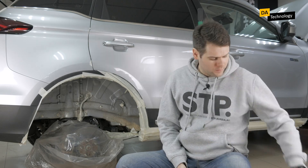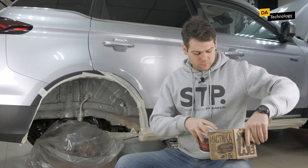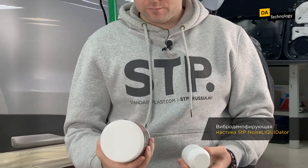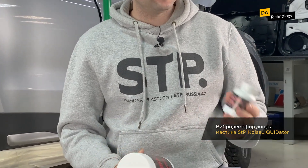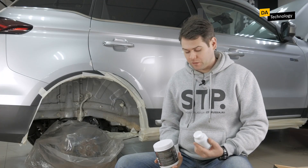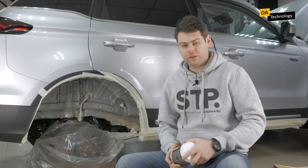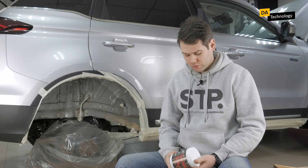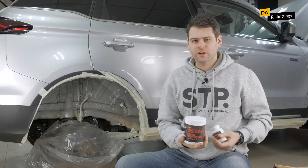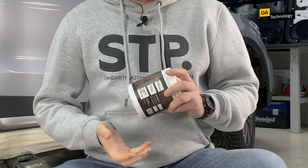Now let's move on to the mastic itself. The mastic looks like these two cans — it's called STP Noise Liquidator Vibration Damping Mastic. This is a hardener, and this is the mastic itself. For application, the mastic is mixed: the hardener is poured into the mastic can and stirred for some time, resulting in a full-fledged compound which you can work with. All the hardener is poured into a can with mastic, and we get a working mixture that can be applied to the wheel arch.